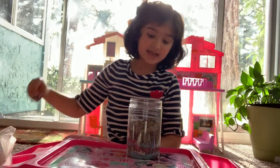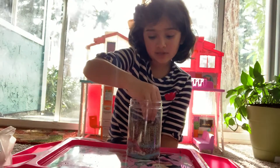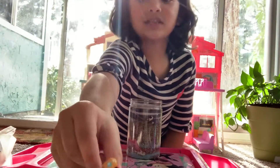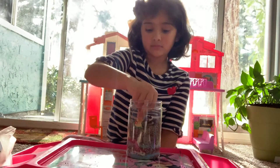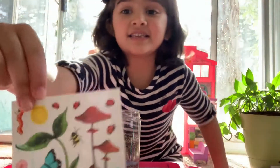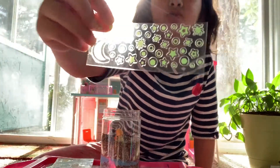Now let's add these figures - this one is a little bunny rabbit, let's put this right here. And now let's put this little mushroom. Now let's add the seeds. Now let's add the stickers - see, these are the stickers, and these are the glowing stickers which will glow at night.